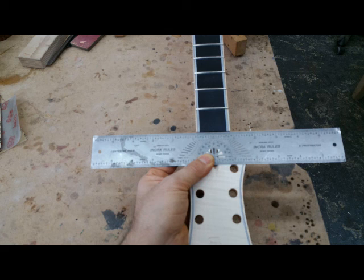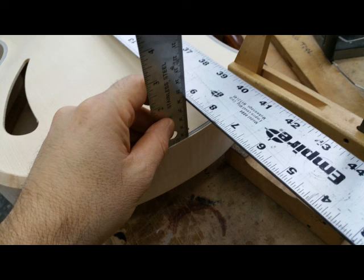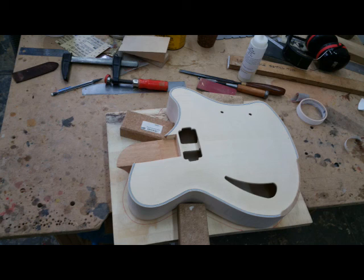Here I'm marking off the center lines. The neck has to be exactly on center with the body to make sure everything lines up — as far as the pickups, the bridge, and the tailpiece. That also has to be one continuous line.